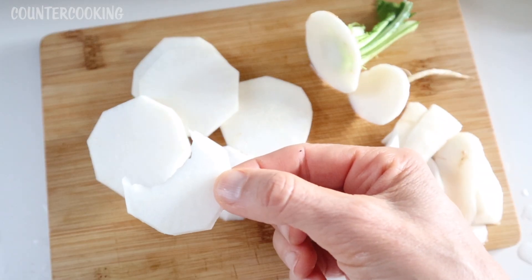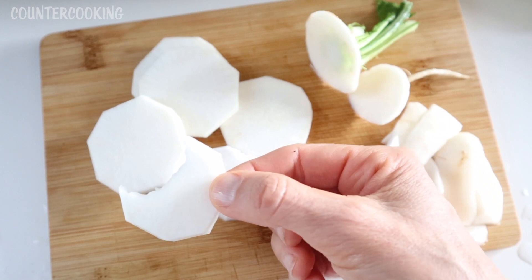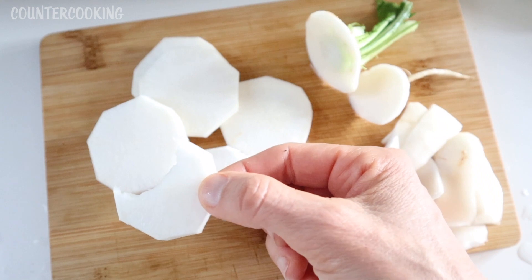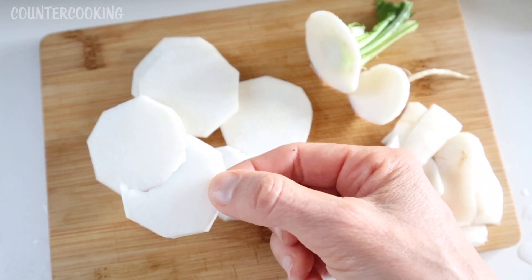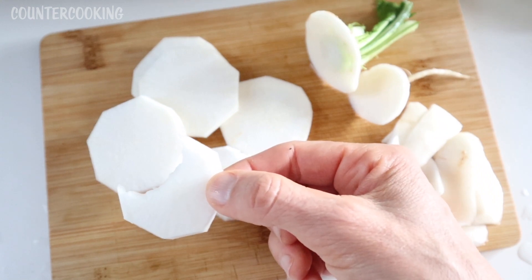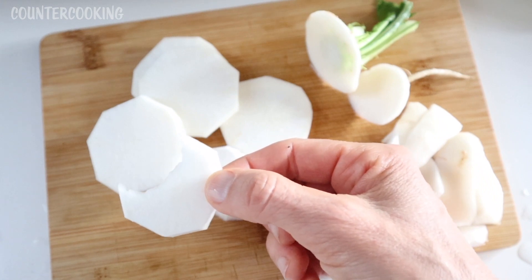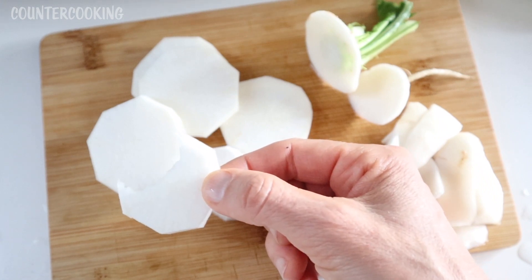Since they're a turnip, you really expect more of a bitter or pungent flavor — more like a radish type flavor. They don't have that at all. There's no bitterness, no pungency. It's just really neutral and slightly sweet, but really juicy and nicely crunchy.